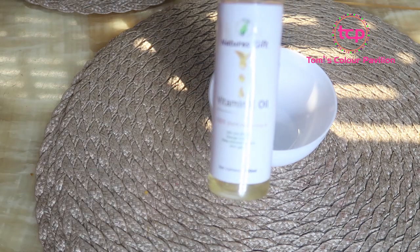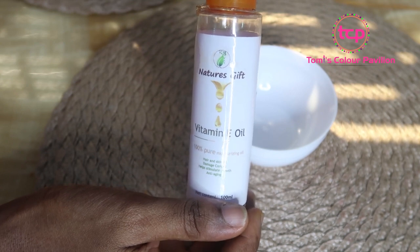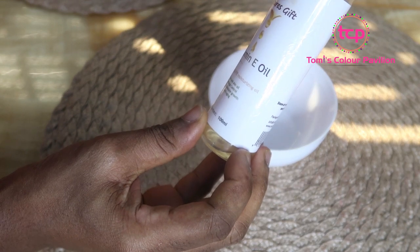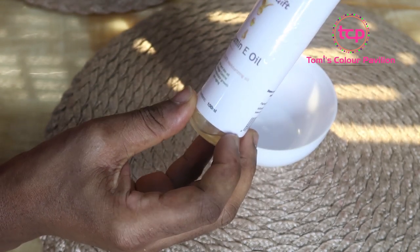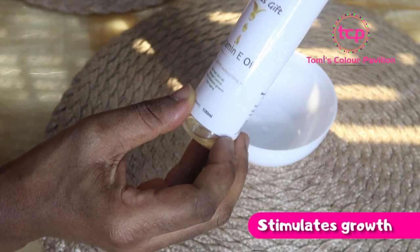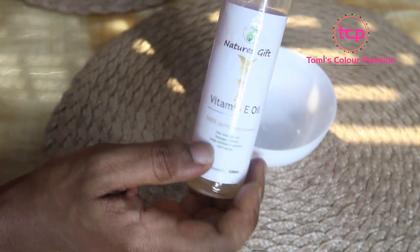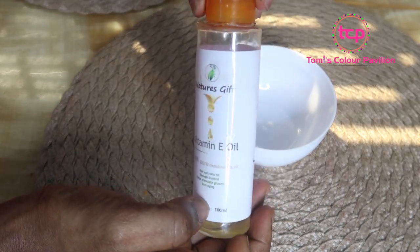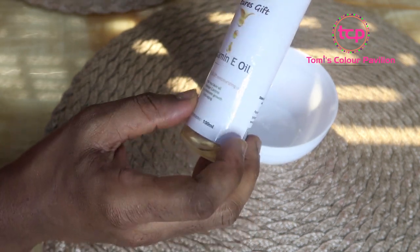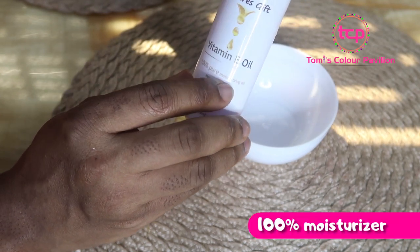The second ingredient I'm going to be using is my vitamin A oil. Some people usually get the vitamin A capsules, but I find it easier to use this oil. It's very good for the hair and the skin. It helps with damage control, stimulates growth, and helps to balance the skin tone. It's also very good against anti-aging, wrinkles, and fine lines on the skin. It has excellent moisturizing properties — vitamin A oil is considered 100% a pure moisturizing oil.